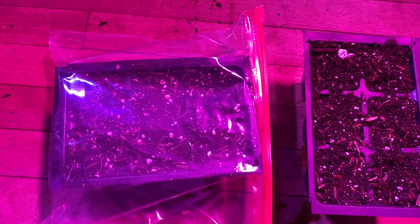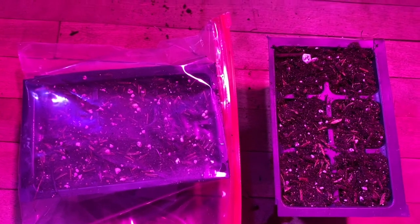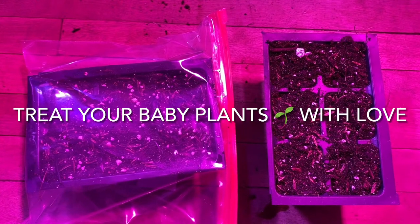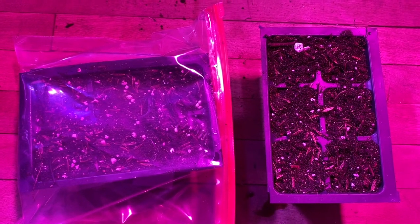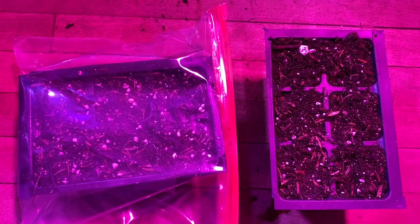As they germinate, as soon as they start popping out of the soil, I will take the container out of the bag — that's basically how that works. I might mist it once a day, but if it was just sitting here uncovered, it'll dry out really quick and you're going to have a low germination rate. So try this.